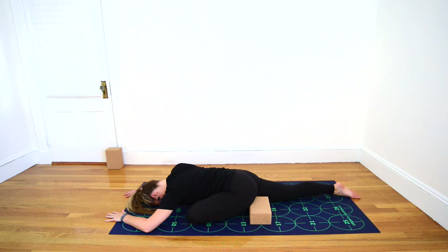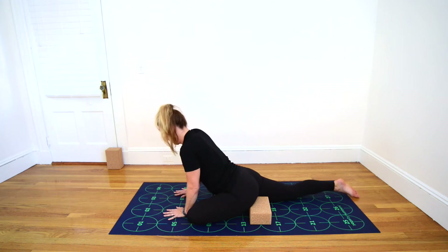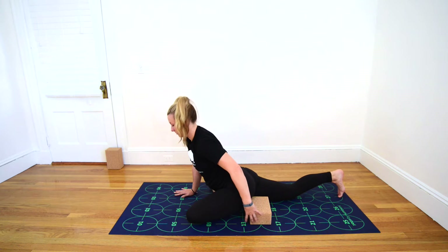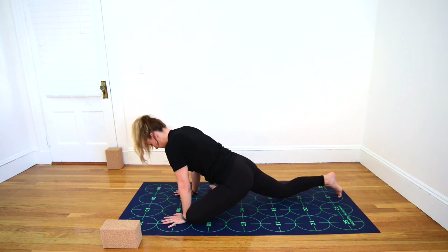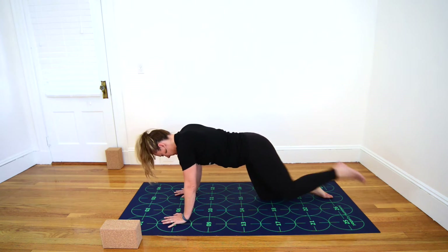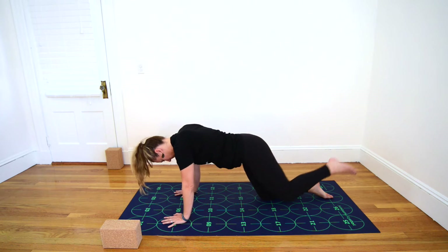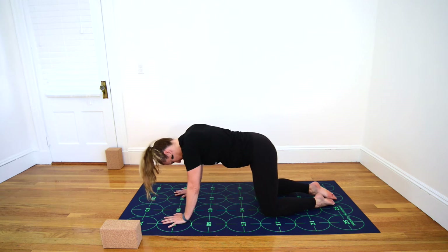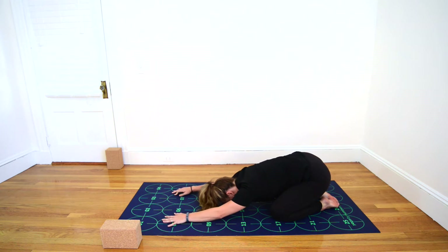On your next inhalation, begin to lift your torso. Take one more inhale and as you exhale, plant your hands near 5 and 6 and 7 and 8. Press firmly down into your hands. As you exhale, wiggle your left leg back, finding a tabletop position. Take a breath or two and then bring your big toes to touch, sitting back into Child's Pose.